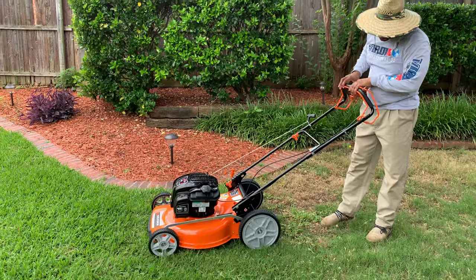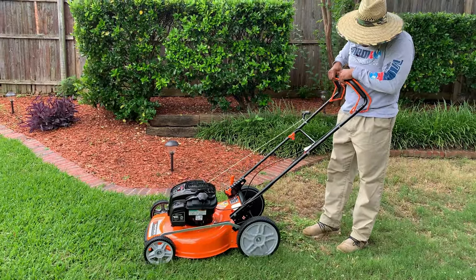If there are two downsides to this mower, I'd say the ergonomics of the handle and the self-propel pace — I thought it would be faster than it actually is.